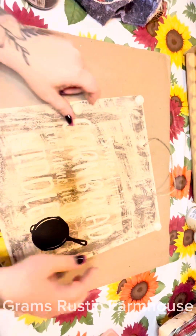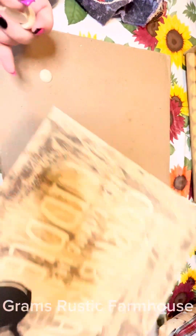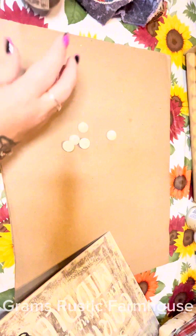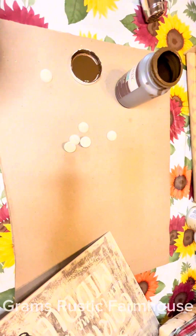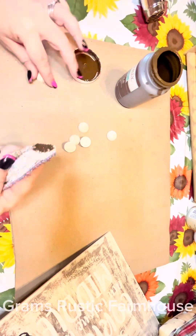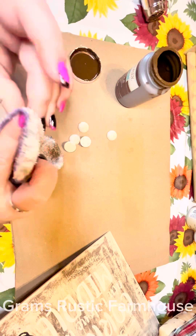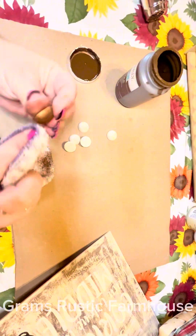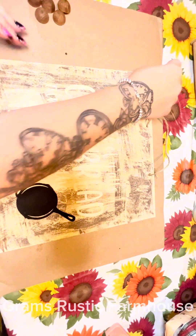I'm going to go with these little wood rounds — they're flat on one side. Then we're going to go with our Waverly Antique Wax and just wax those bad boys up. We're going to put one in each corner and then on each side in the middle, just to give it some different color and depth and stuff like that, and glue those in place.